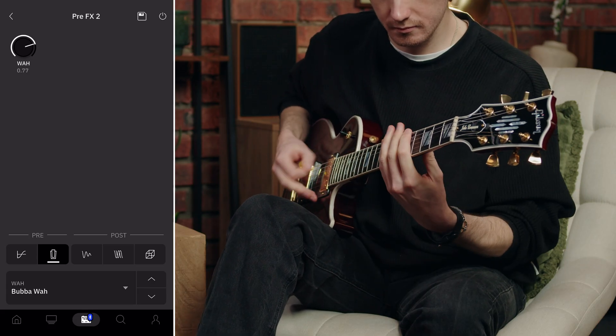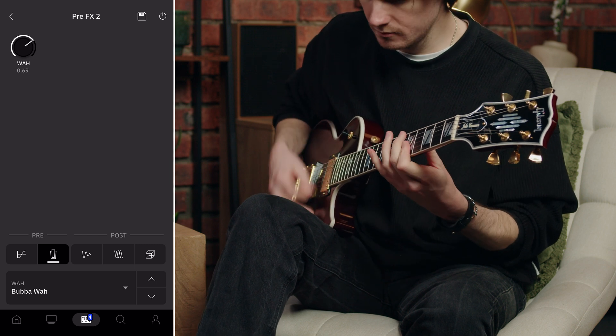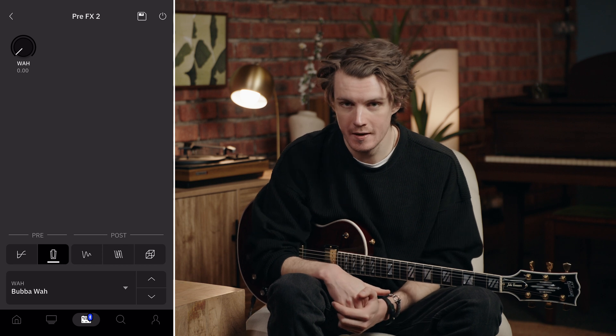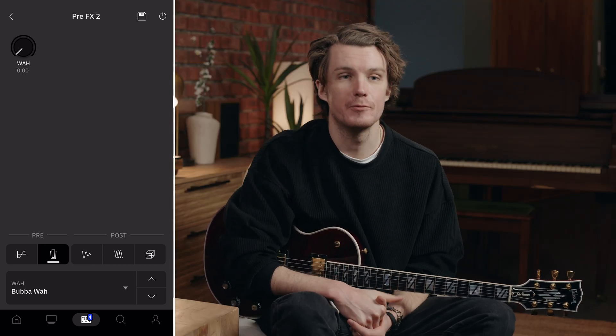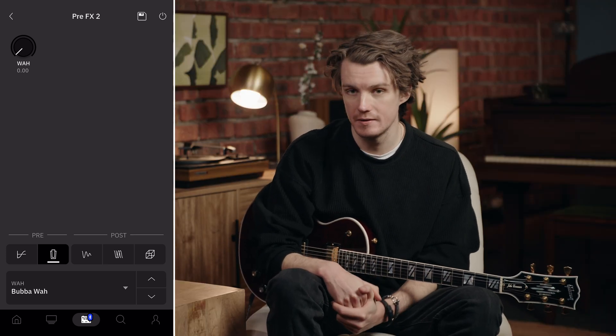The Bubba Wire, based on the Dunlop Buddha Budwa, offers a different flavor altogether. This wah has a smoother, more organic sweep with less peak resonance than the Crybaby types. You can hear it's less aggressive and more subtle. The Bubba Wire has a more rounded quality that works brilliantly for funk and rhythm playing. What makes it special is its wider frequency range and lower resonance peak — it doesn't have that sharp, piercing quality that some wahs can have.